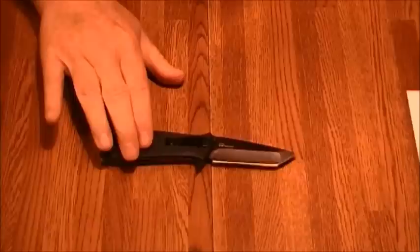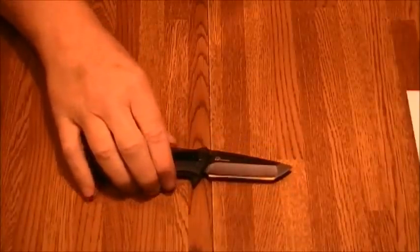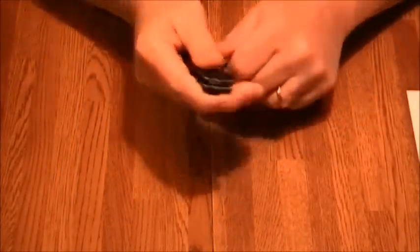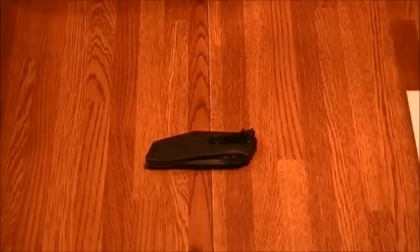The handle is glass-filled nylon. The blade length is 3 inches, the overall length is 7 and 1/8 inches, and the closed length is 4 and 1/8 inches. The overall weight is a nice 3.9 oz, so it's not too heavy but not too light.